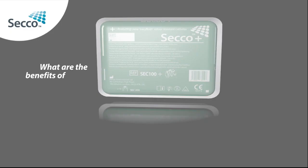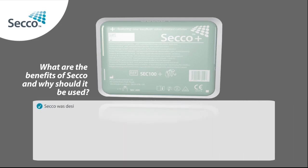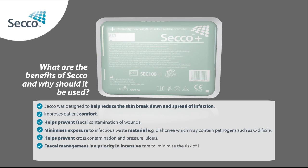What are the benefits of Secco and why should it be used? Secco was designed to help reduce skin breakdown and spread of infection. It improves patient comfort, helps prevent fecal contamination of wounds, minimises exposure to infectious waste material such as diarrhoea which may contain pathogens such as C. difficile, helps prevent cross-contamination and pressure ulcers, and helps to maintain good skin condition. Fecal management is a priority in intensive care to minimise the risk of infection.